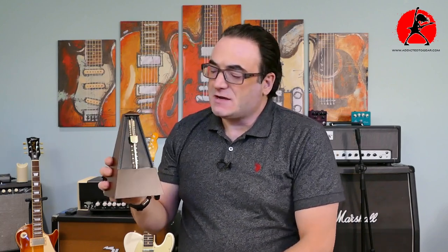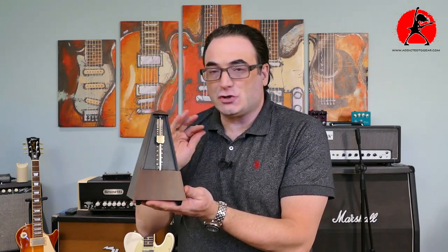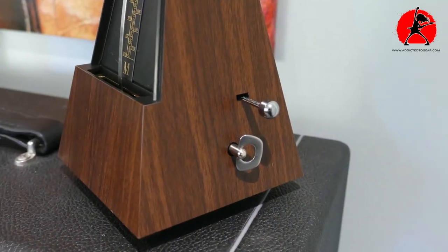This metronome is entirely analog — you don't need any batteries at all. It has a wind-up key on the side, and that wind-up key is actually metal, not plastic, so it's durable. It's also loud enough to play along with an instrument.